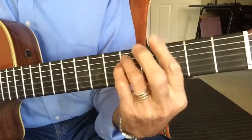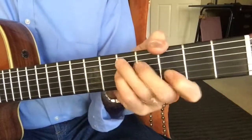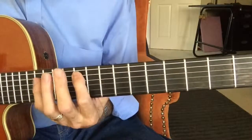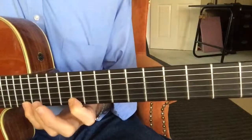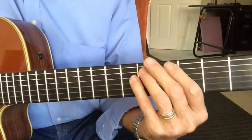Tap-dee-doop-dee-doo, chibu-chibum-boom. Tap-dee-doop-dee-doo, chibu-chibum-boom. Tap-dee-doop-dee — here we go, G arpeggio.